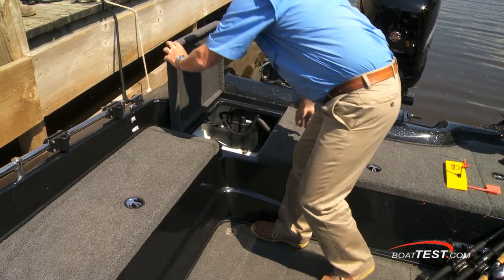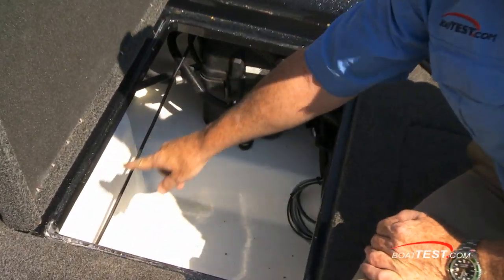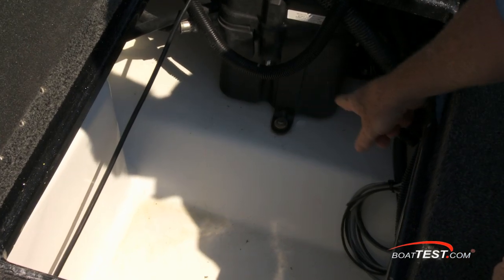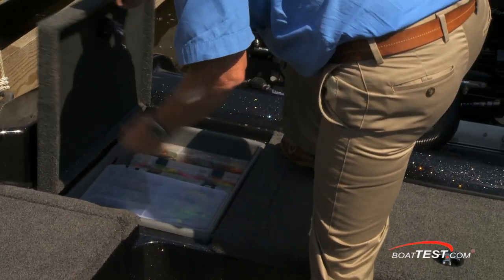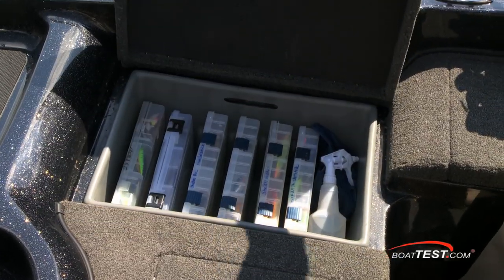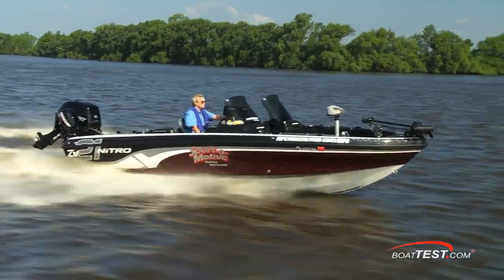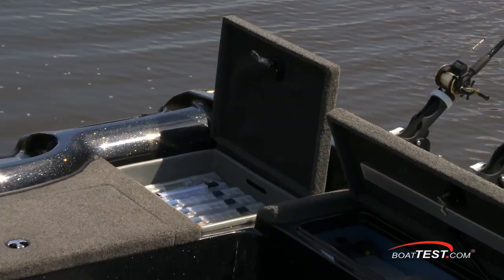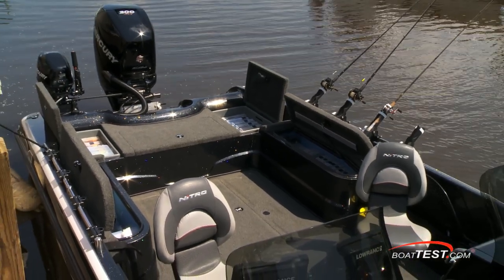The aft casting deck has side hatches that open to access mechanical components such as steering pumps and oil reservoirs. The interior is completely finished off, and boxes that can be easily removed and loaded at home simply drop into place. This compartment is holding another 22 tackle boxes, allowing this captain to rig the boat for whatever type of fishing he's going to do in a moment's notice. In fact, this captain has loaded up to 72 Plano tackle boxes total into this boat.